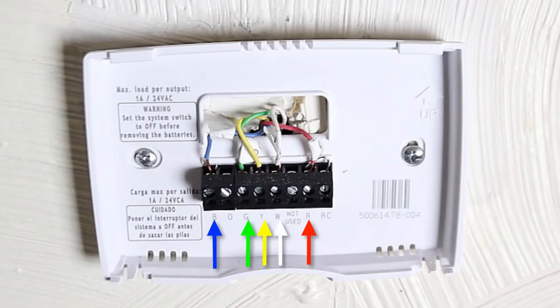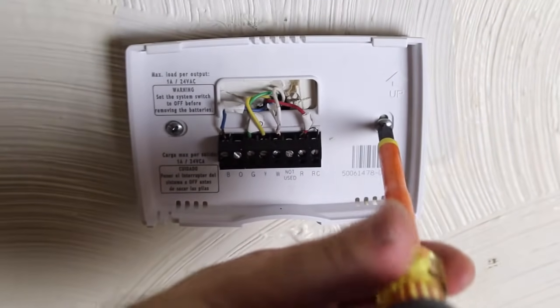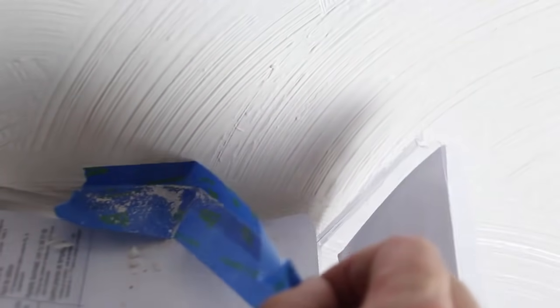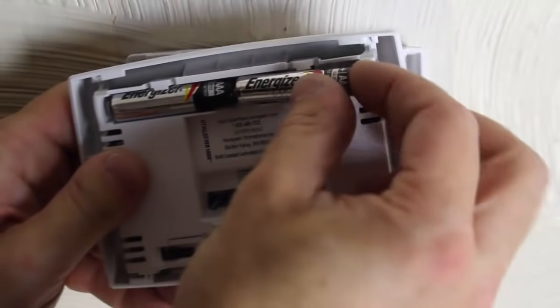Stick the wires into their corresponding slots and then tighten down the terminal. Remove the vice grip. Here's the wiring: I put the blue with the blue, G with the G, yellow with the yellow, W with the white, and R with red. Secure the base plate to the wall, then remove your blue tape with all the dust on it. I did that over the old thermostat box that came with the Honeywell thermostat.